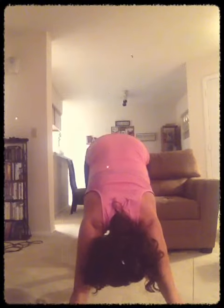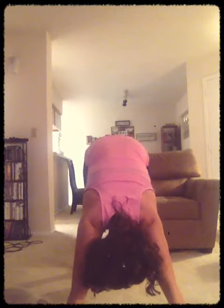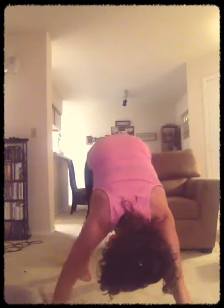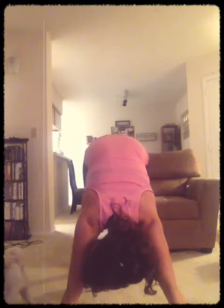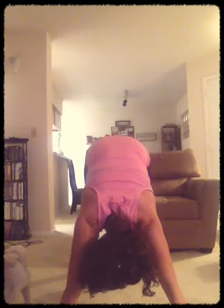Now we're going to all four points of contact. You need to bring down all the pressure that's going on. Put the hips up to the roof, and then you're facing the floor. And breathe. And breathe.